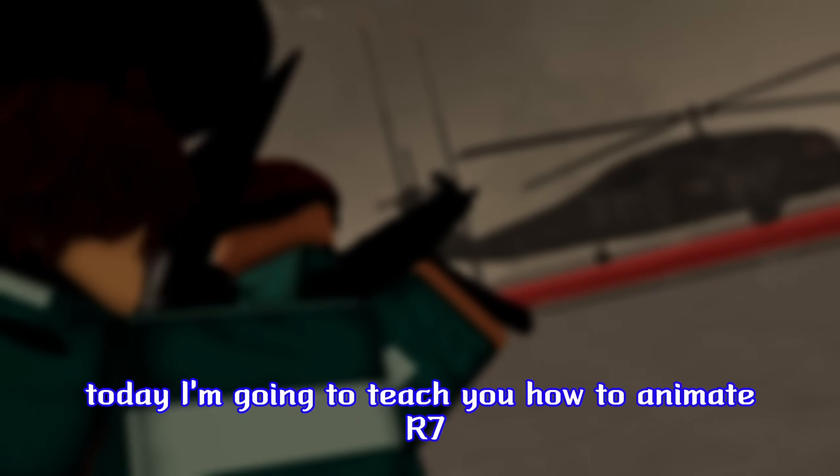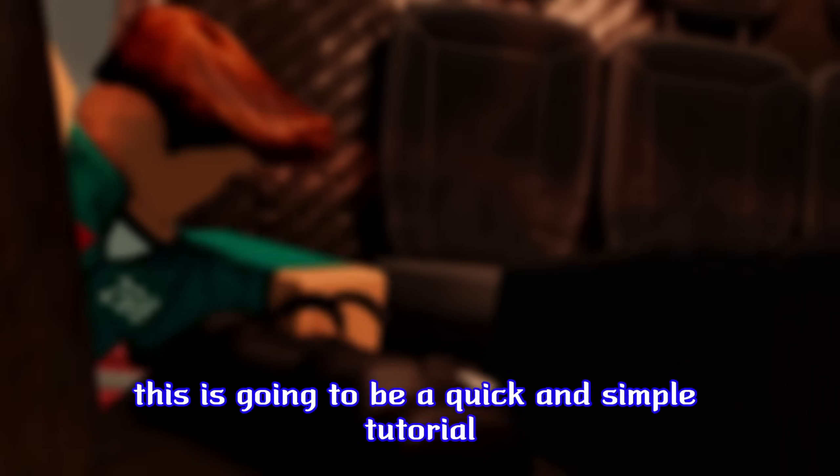Hello everybody, my name is Rokuro, also known as Watatub. Today I'm going to teach you how to animate an R7. This is going to be a quick and simple tutorial.